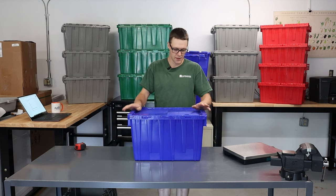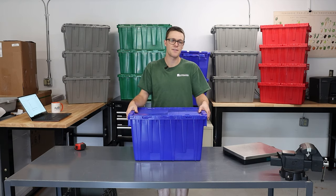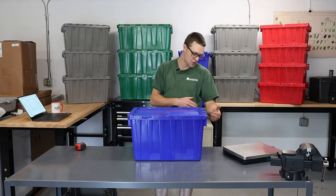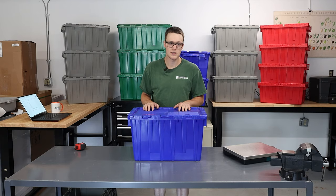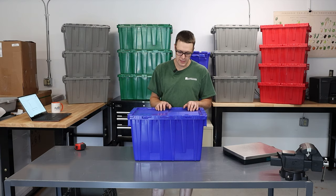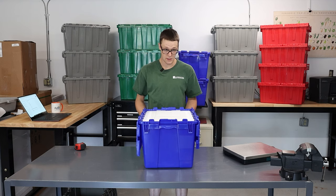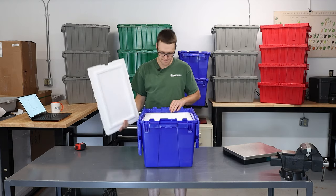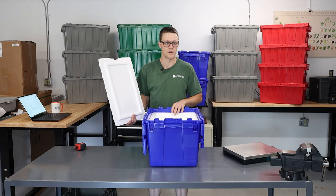This last tote I picked up to show you because it has a really neat feature I'd never seen before until I was looking around. It is 22 inches long, 15 inches wide, and 13 inches tall — just a little bit taller than that one. I picked this up from Uline. This box was $31.67, but the feature here is that it's insulated. Just like a typical styrofoam shipper box, there's one that fits inside of here just perfectly.